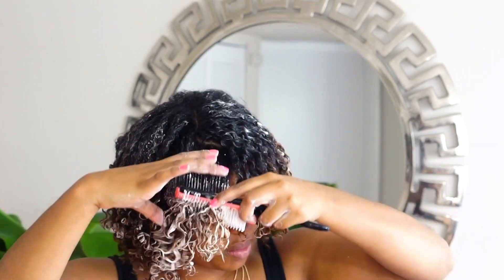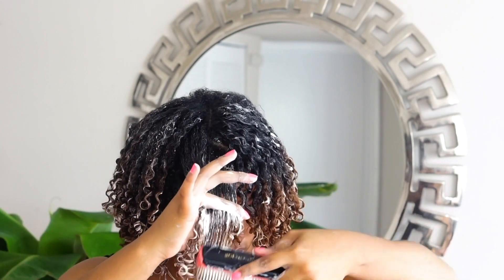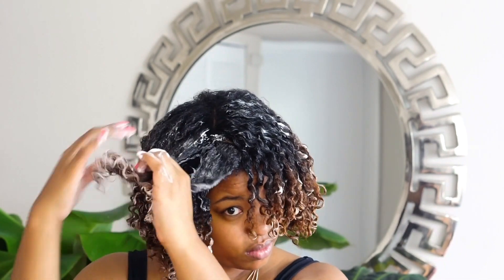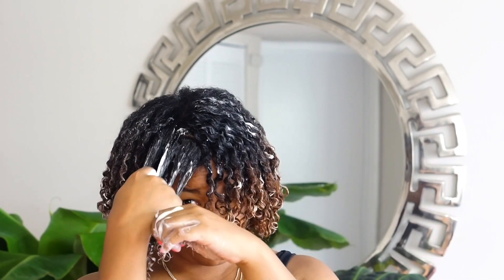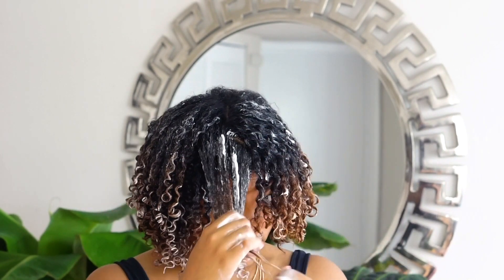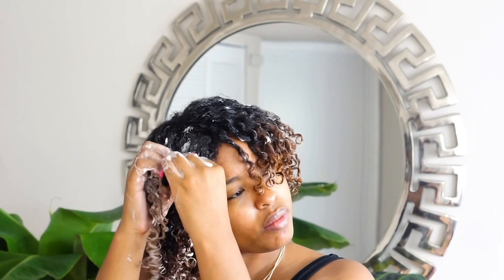I wanted to give you guys a bit of an overview of the Texture ID products. For the shampoo, it is a sulfate-free clarifying cleanser that gently lifts away debris and impurities known to dry out the hair and scalp. It also has honey and argan oil that provide hydration and extreme shine by sealing moisture at the cuticles. When I washed my hair with this shampoo, it foams and suds up very well, cleans almost automatically, and I could tell it lifted a lot of old buildup from my hair.